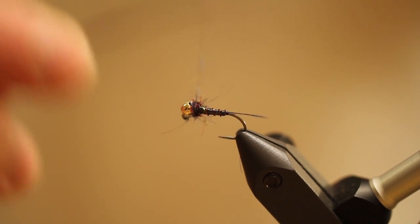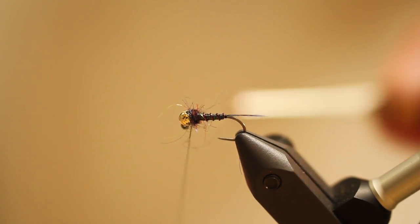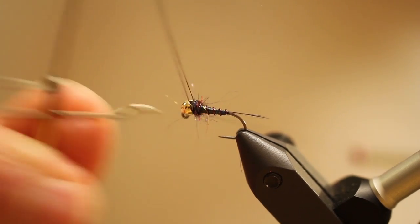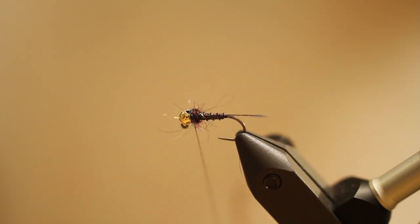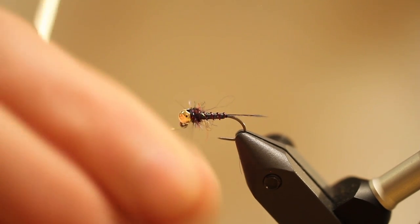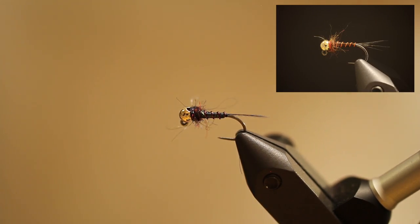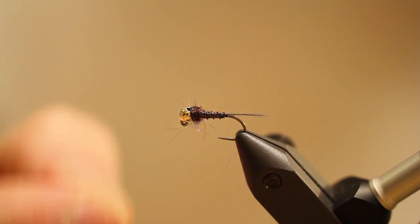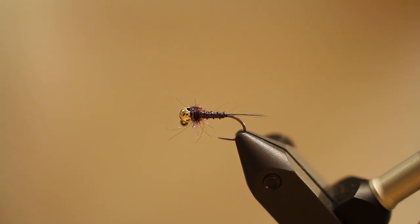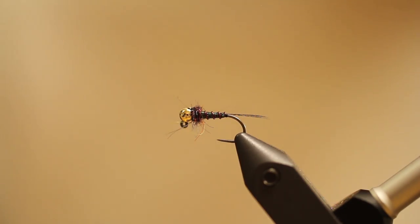To finish this fly, I'm just going to go ahead and take some black semi-sill and give it a small little collar right behind that bead. After the whip finish, it will be done. Now I like this fly in multiple different colors — I'll go ahead and put it on the blog post. Brown is one of my favorites. You can also tie it up with pearl; it looks a lot like a rainbow warrior in that case. This dark one with the wine-colored rib is probably one of my favorites — it's a very simple, very great mayfly imitation.